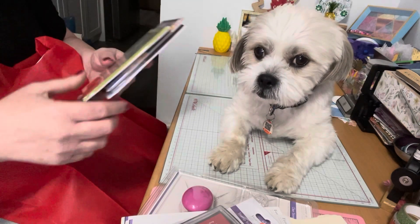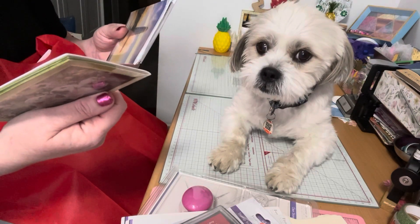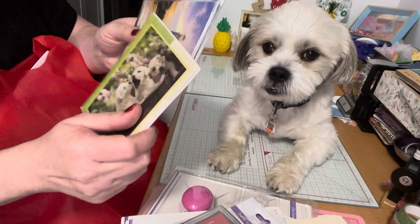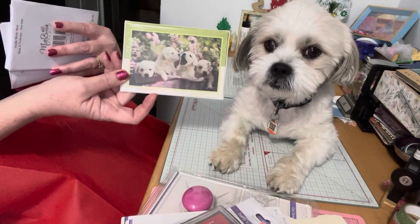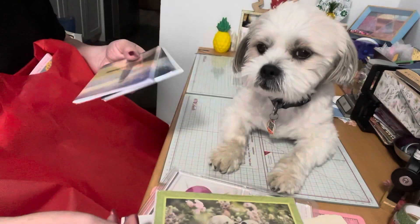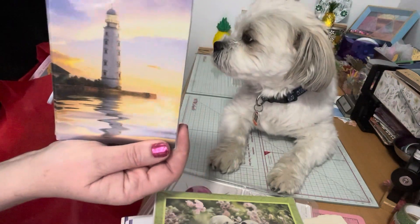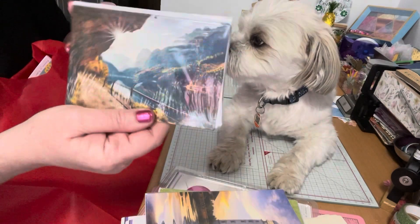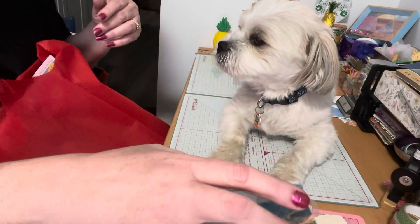I'm also working on another project for my craft fair, which I'll share in a later video. I bought these little cards — there are four cards with an envelope in each pack. I got these little puppy dogs that kind of look like Cosmo — I couldn't resist. I also picked up this lighthouse because everyone likes water and lighthouses, and this one with beautiful scenery. I picked up those too.